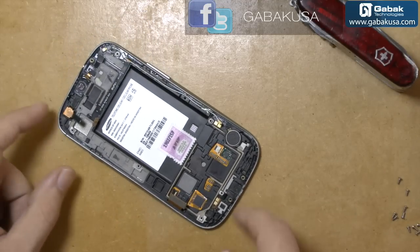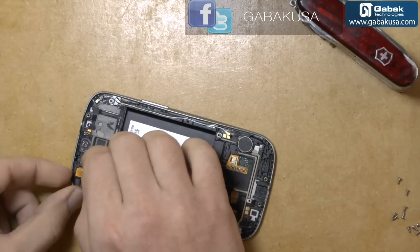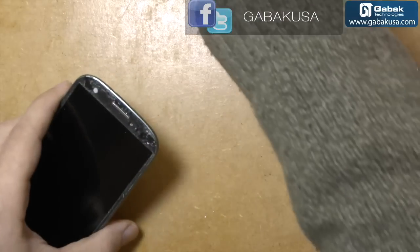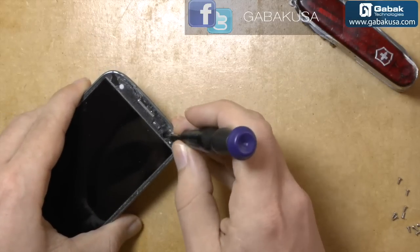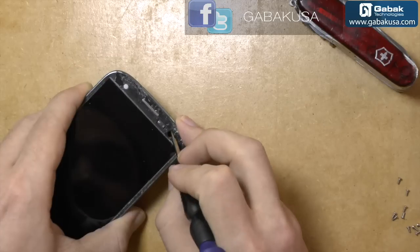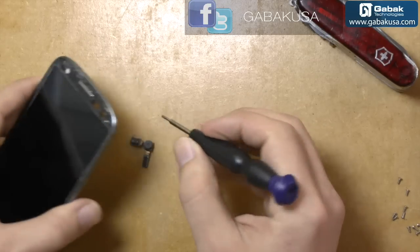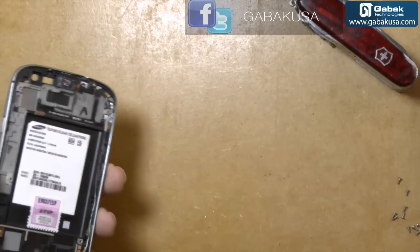Now that we have the cell phone like that, we are going to try to remove the camera. You can push here a little bit. Of course, don't touch the lens — just on the side. Here you can push the sensor, so don't scratch the lens.